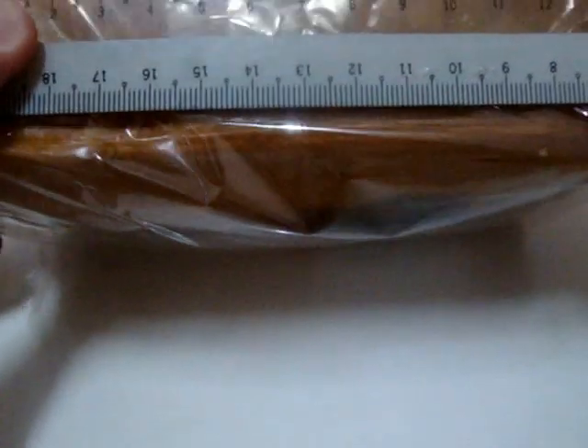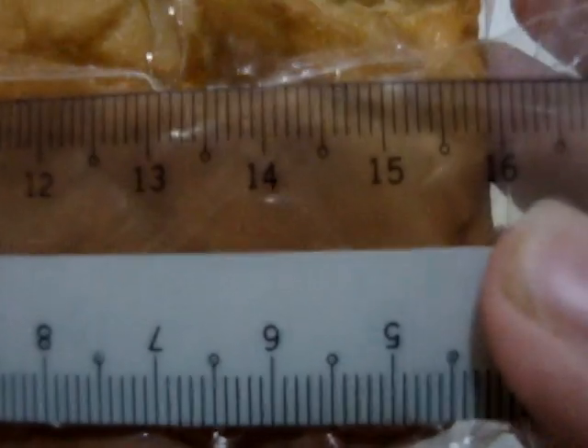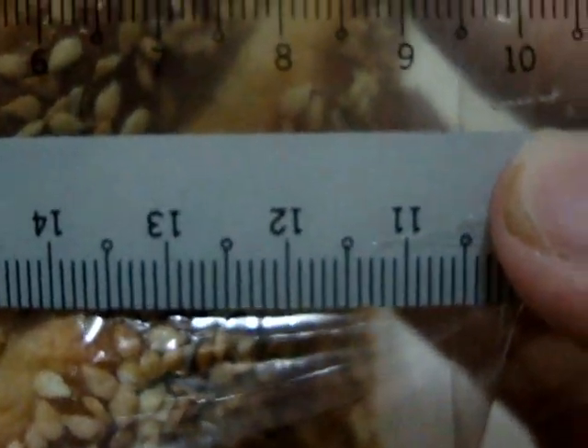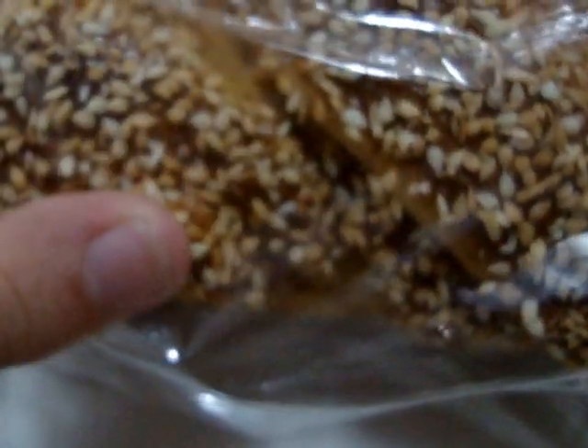So this is sort of like 16cm, and the height of it is 9cm. So 16cm by 9cm. As you guys can see, on top there's like sesame seeds and the sauce thing, because it's sort of like shiny at the top — like gravy sauce.